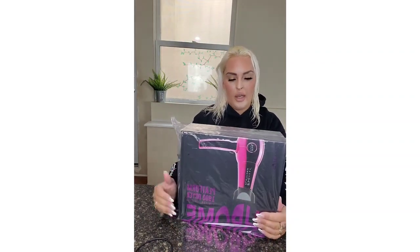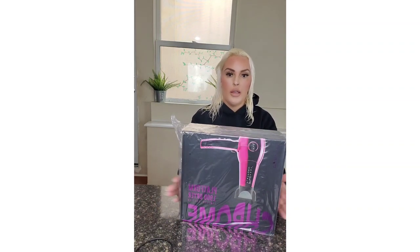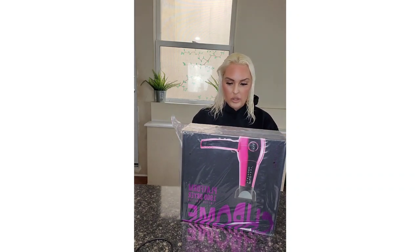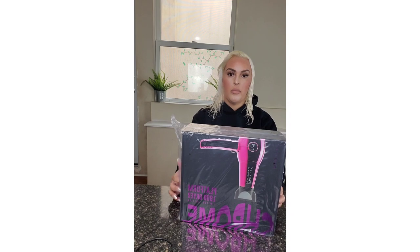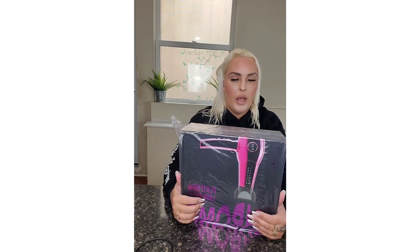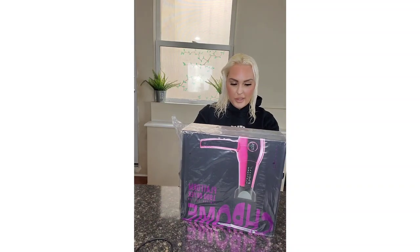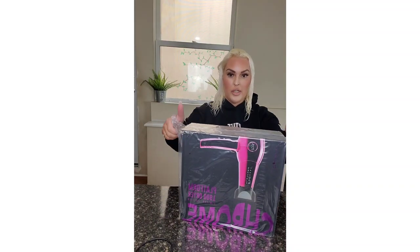I'm back with another product. I finally got this hairdryer from FHI Heat. I don't know if you guys remember, but I actually had something from them before — it was a flat iron which is amazing, and I actually left it in a hotel, which I'm so sad about. So I got a new hairdryer and I haven't even used it yet.